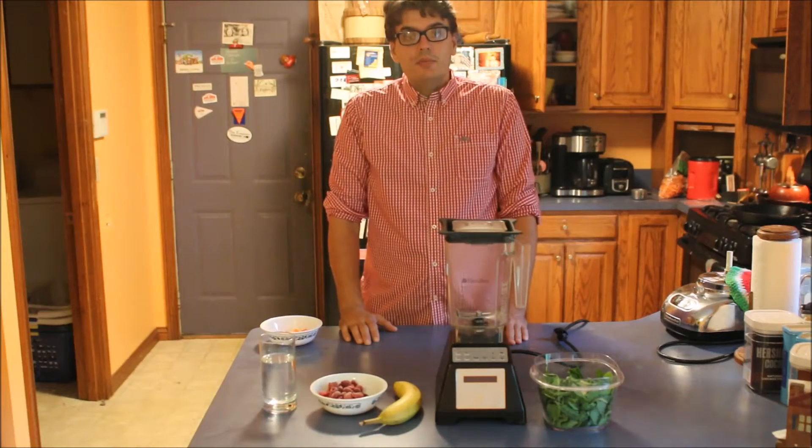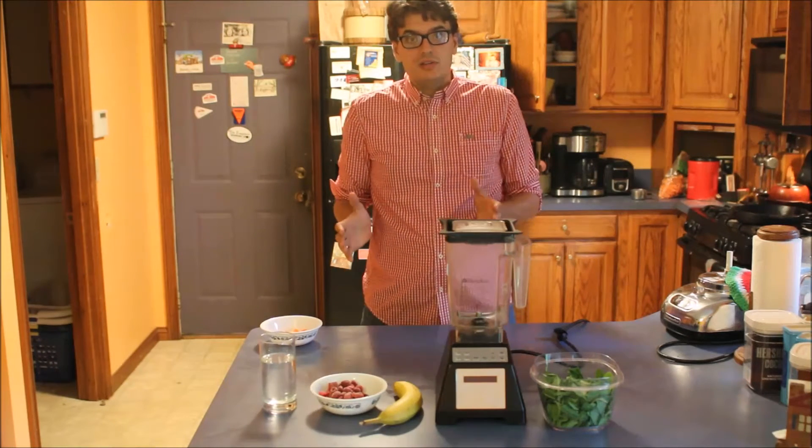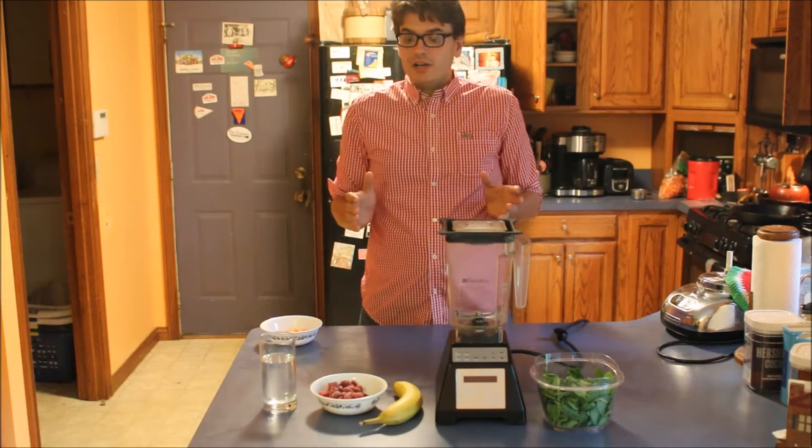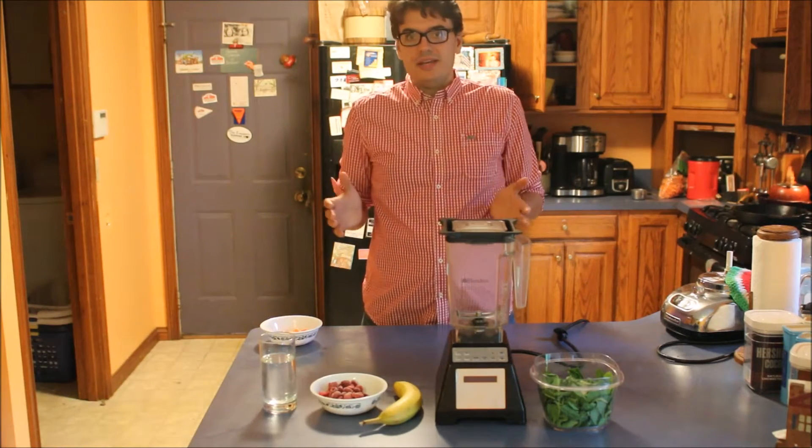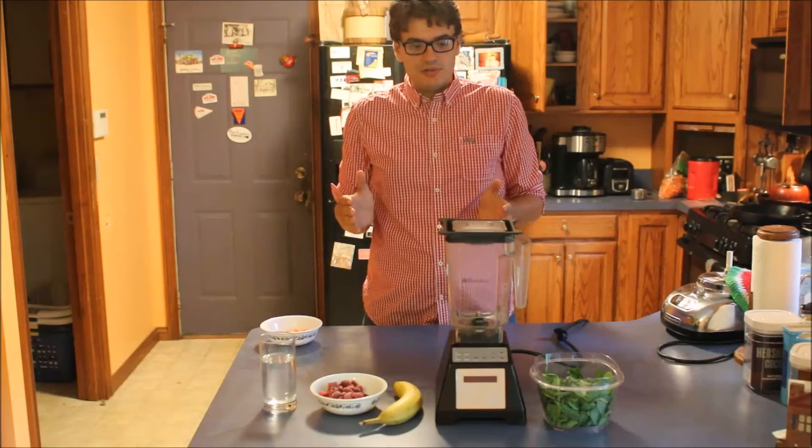Hello. In this video I'm going to show you how to make the basic green smoothie. They are very customizable after this, but this is what I would consider the base of any good green smoothie recipe.